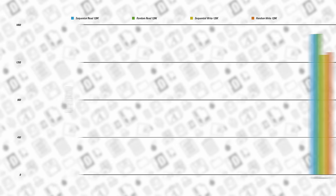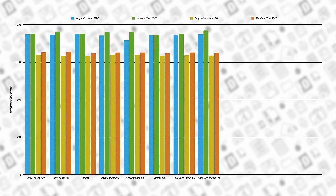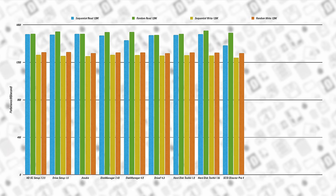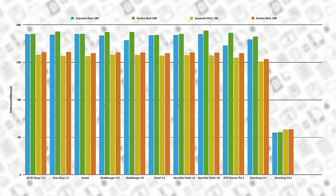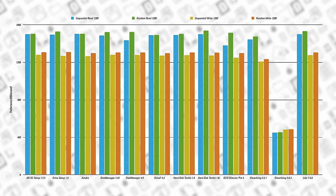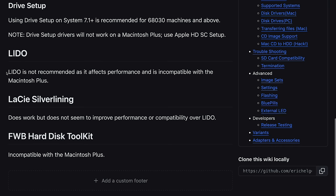Both of Apple's utilities performed about the same and pretty well, along with Charismac's Anubis, OnTrack's Disk Manager Mac, and FWB's Hard Disk Toolkit. In some tests, Transoff's SCSI Director Pro also kept pace, but fell behind in others. And strangely, LaCie's Silver Lining pretty consistently trailed the rest, especially version 5.6.3 from 1995. Back in the day, Silver Lining was one of the more popular options. Surf City Software's Lido 7 was another good performer, but it and Silver Lining generally aren't recommended for really old Macs, as they can produce strange behavior.